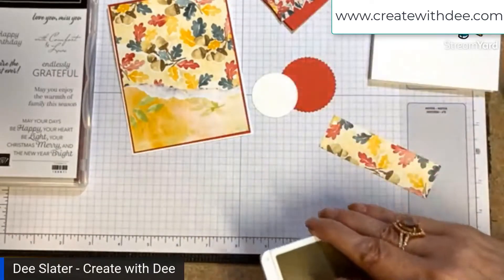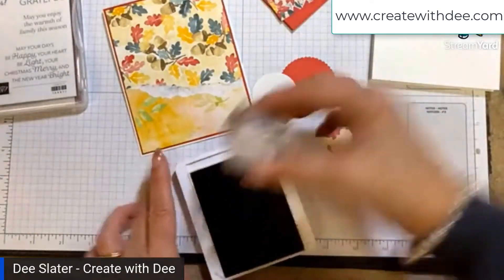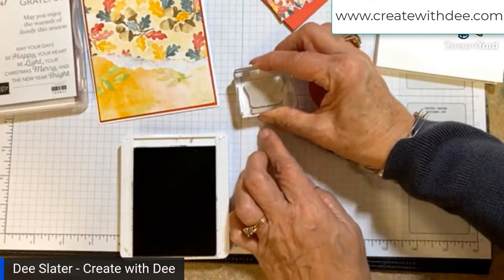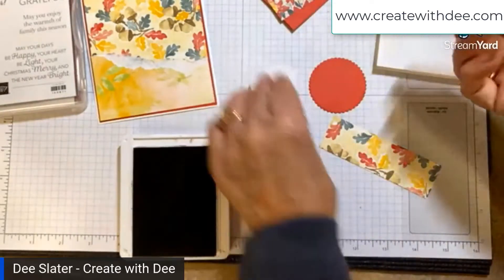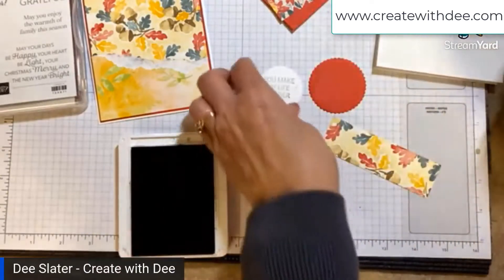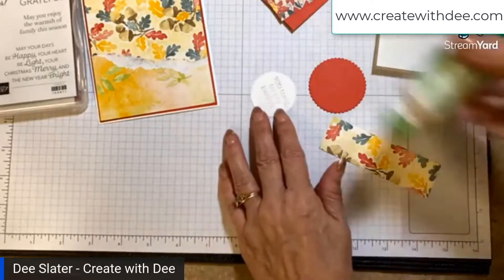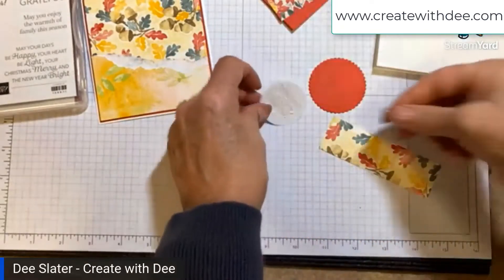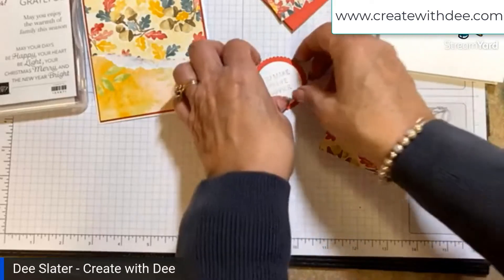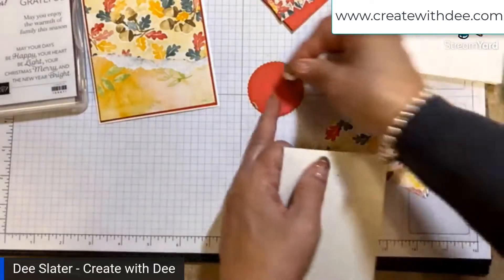The sentiments are from the Very Best Occasions stamp set. On this card I'm going to use Soft Suede and the sentiment 'You Make My Life Happier.' I'll use layering circles, stamp it, and then layer that on the scallop part. On purpose I'm making these super fast, and I'm going to put some dimensionals on here.